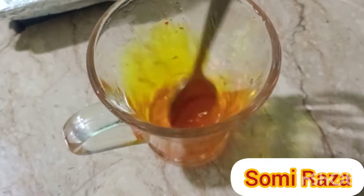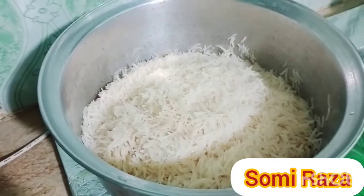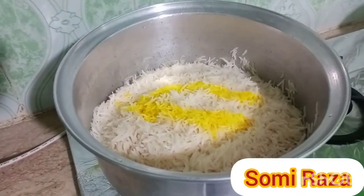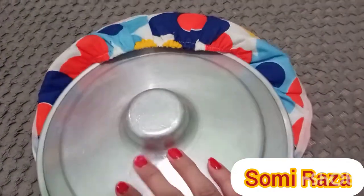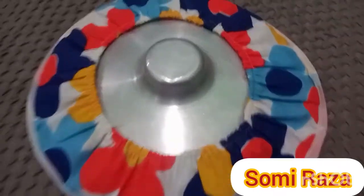It's a pinch of color as you can see in the yellow. Then we will mix it up.